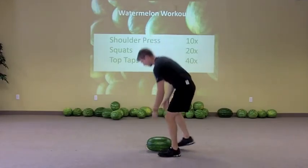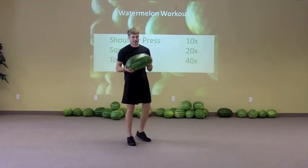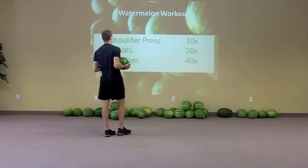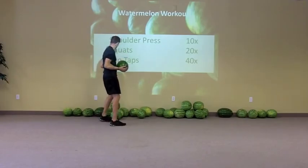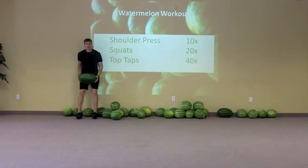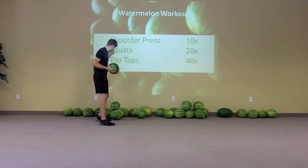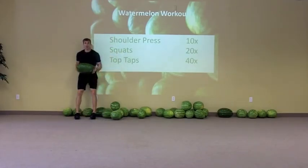I'll show you those real quick. Remember, using a watermelon is much like using a medicine ball, so we can use a lot of different exercises. I'm going to recommend you go up against a wall when doing the shoulder press, because people tend to get funky with it and start arching their back. If you keep your butt on the wall, you'll do a lot better on your shoulder press.